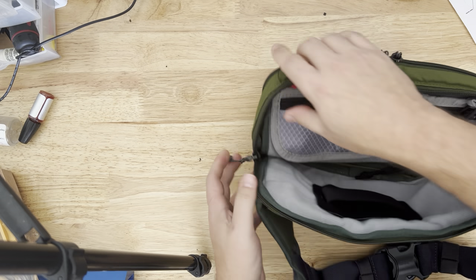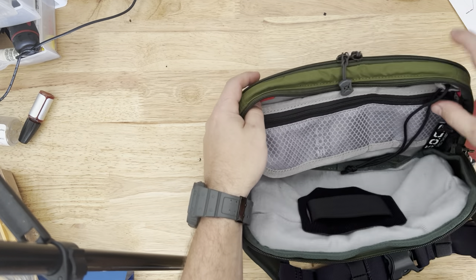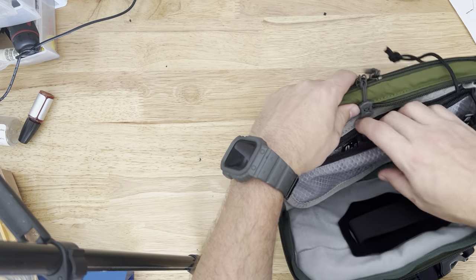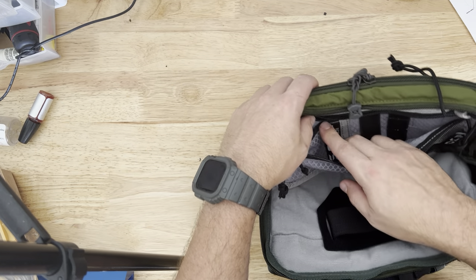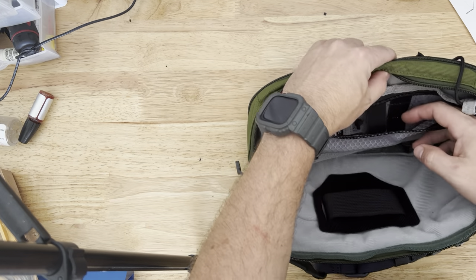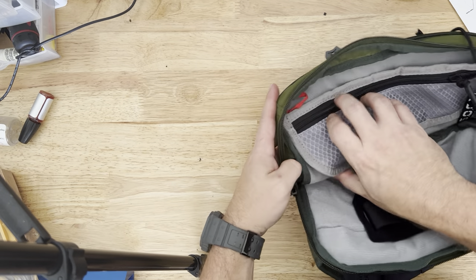On the inside, it only opens so far. You've got a mesh pocket here — I love these kind of pockets because you can see what's in them. It's got pockets within pockets: an even smaller pocket inside for small items and change. You've got some MOLLE attachment here, some elastic, some pen slots, things like that. Really easy to see what's in there.